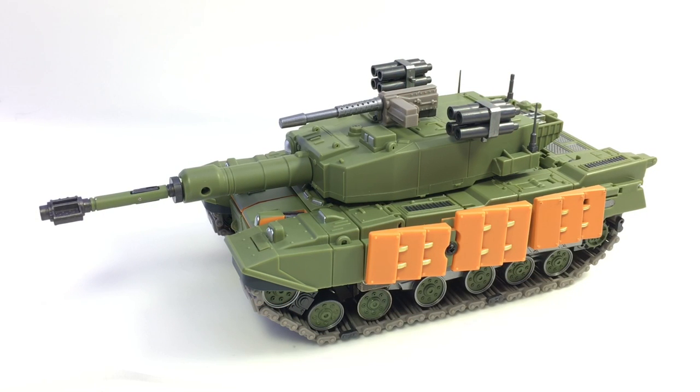Here's a video review for DNA Design's Sissinu, their version of Bludgeon. It's kind of a remake of the Voyager Bludgeon from a few years ago — a tank that turns into a samurai robot. Very similar design cues and look, but with a lot of little improvements.